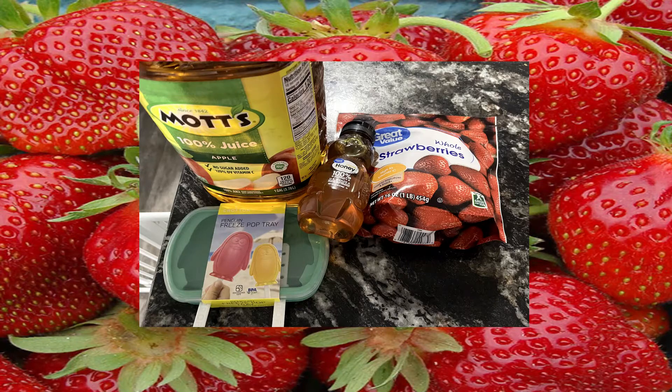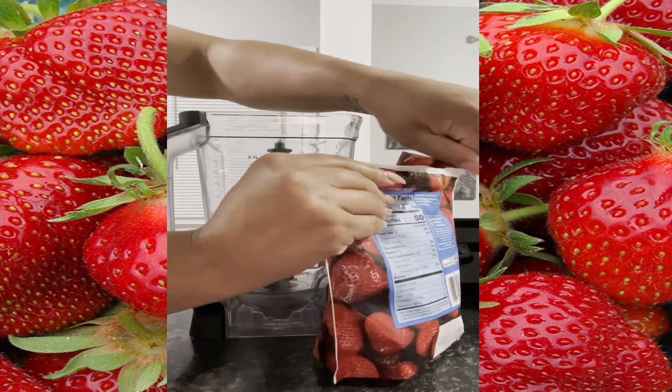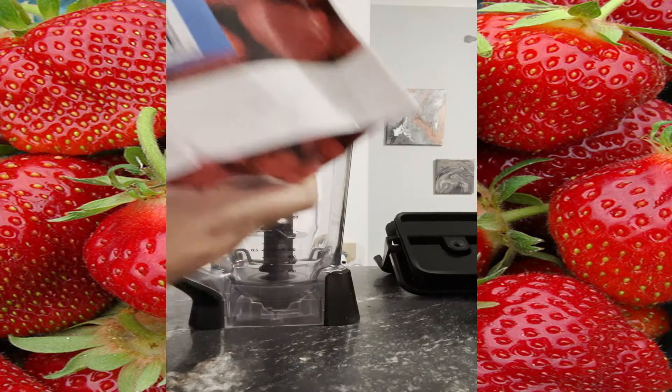For today's popsicles you'll need some frozen strawberries, some honey, popsicle molds, and apple juice. You can switch out the strawberries for any fruit you want. Let's first start by taking a bag of frozen strawberries.